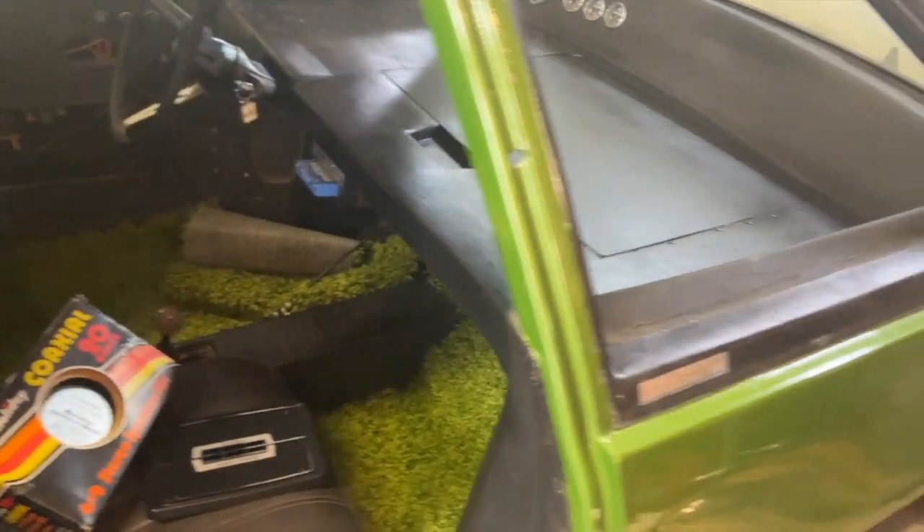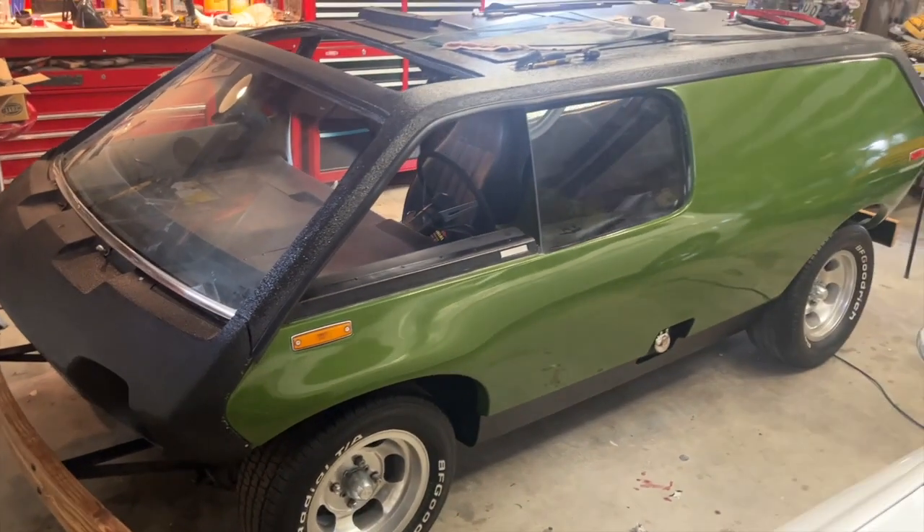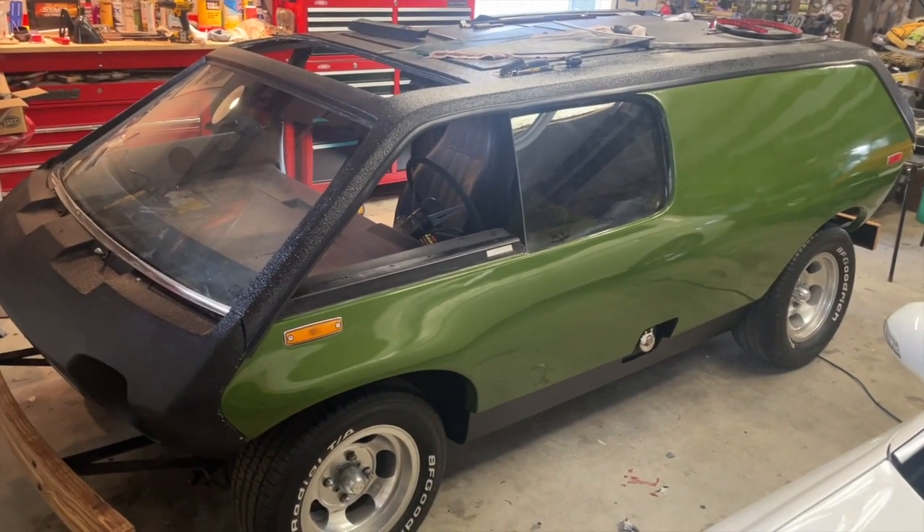So anyway, that's some basic progress on what's going on with the box. It's been a fun project so far, a lot more to do, and it's going to be great to bring this thing out to some events later on this summer.